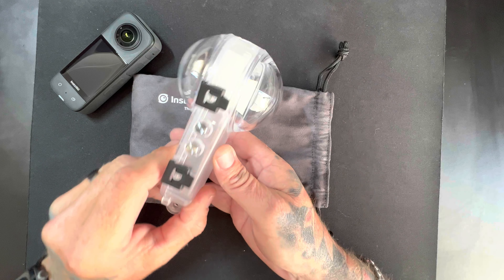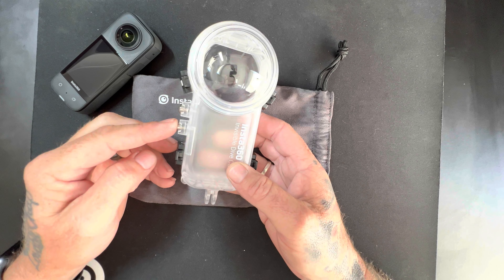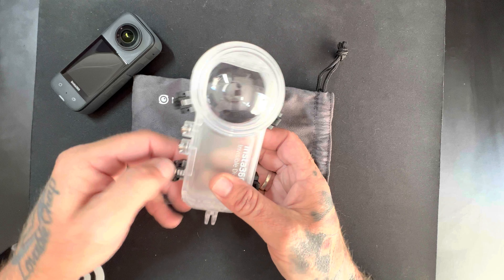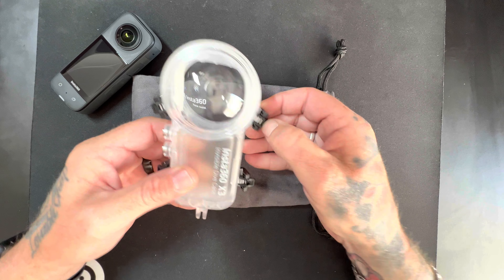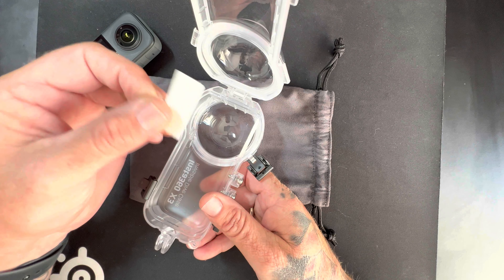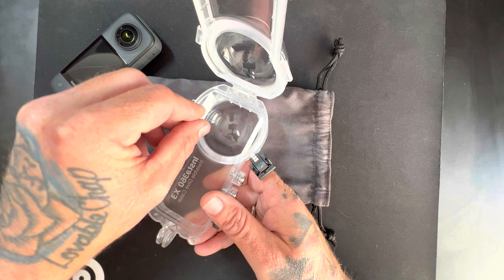Let's have a quick look at the dive case. We have two buttons on the side just here, and we have the clips to clamp everything down and make sure that it's waterproof. Simply just open it up like that. You also have anti-fog strips that you want to put in there just in case you get fog — you do want to put them in.